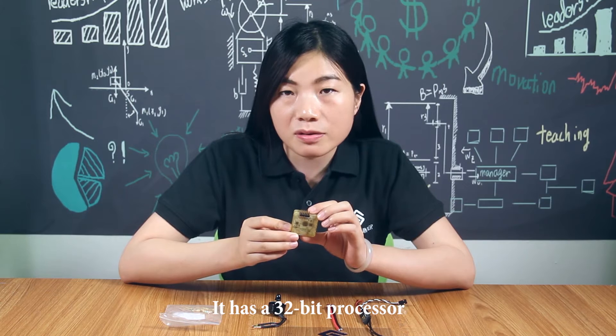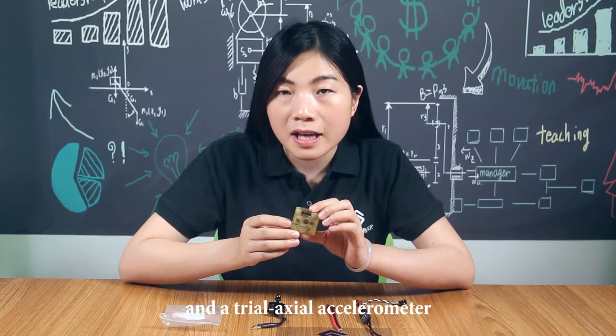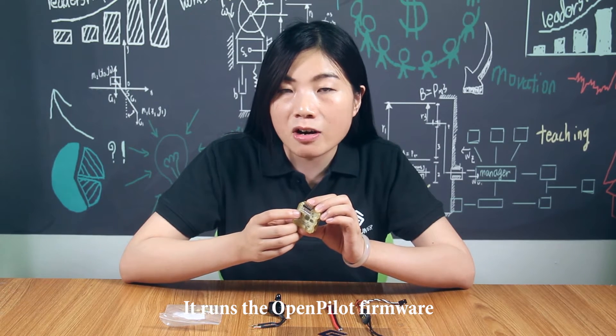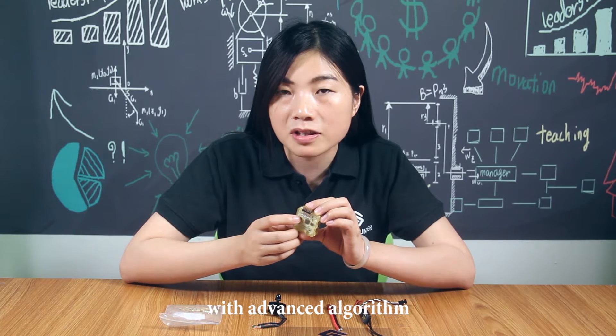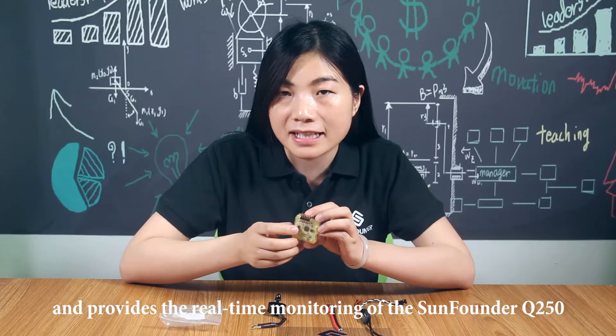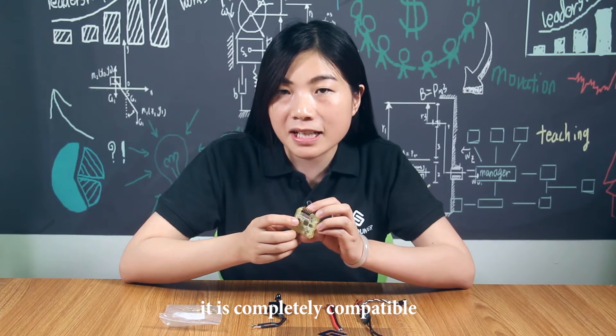It has a 32-bit processor, a 3-axis gyroscope, and a tri-axial accelerometer. It runs the open pilot firmware with advanced algorithms. This flight controller allows several flight modes and provides real-time monitoring of the SoundFounder Q250. It is completely compatible with the SoundFounder Q250.